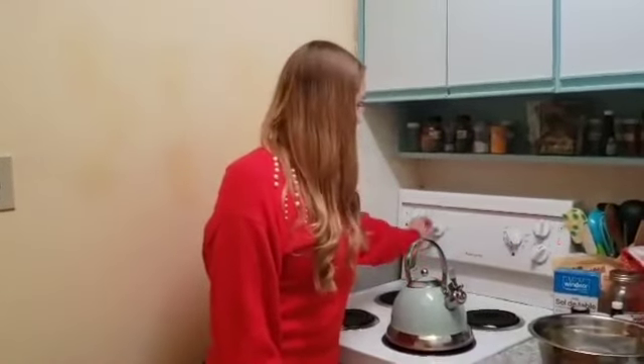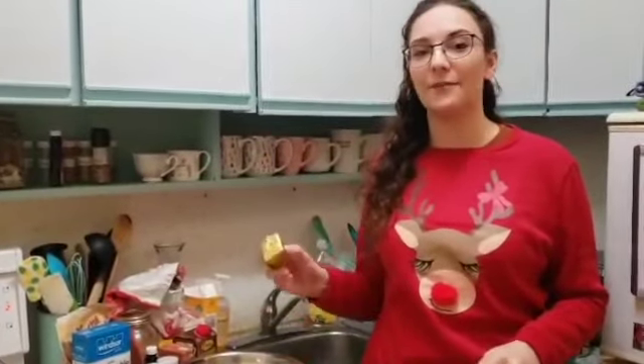First step, preheat your oven to 350 degrees. And also boil some water. Next step, we're going to cream together a quarter cup of butter and half a cup of brown sugar in our mixing bowl.